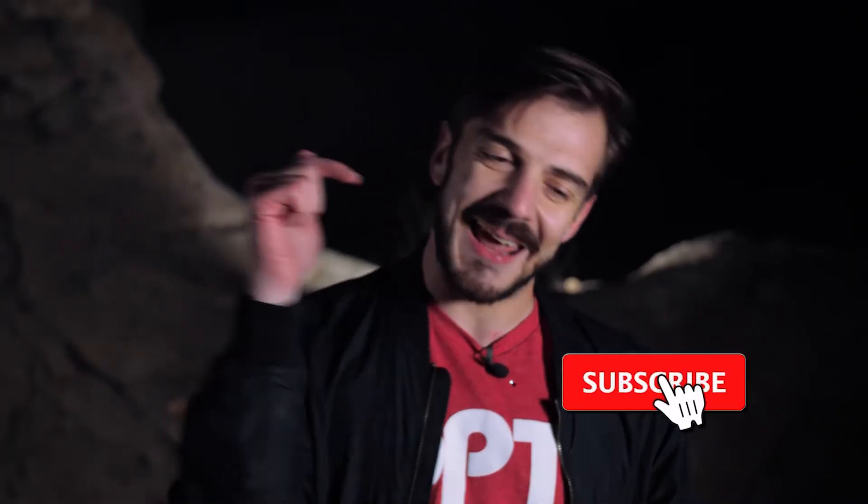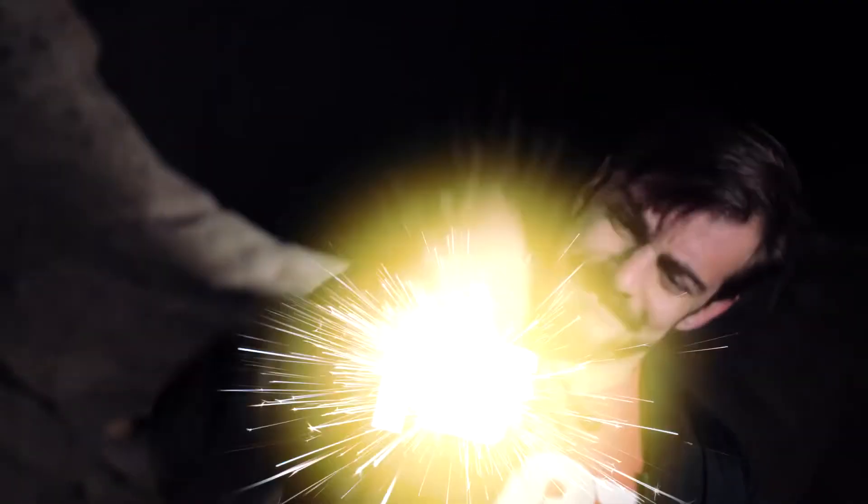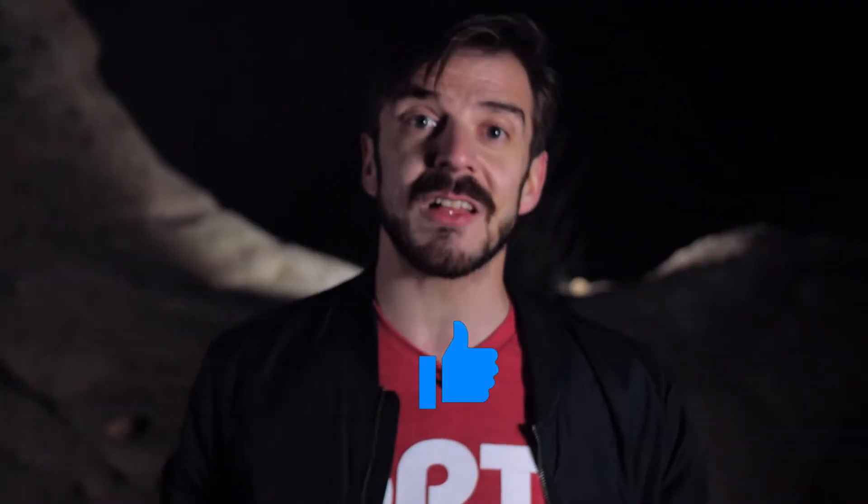Before we get into any of that, if you haven't done so already go ahead and hit that subscribe button and ring the bell for notifications. We have videos coming out every week and we want you to be the best astronomers you can be. Also smash the like button — it really lets us know that you guys are enjoying the content. And with all that said, let's get into the basics of lunar photography.